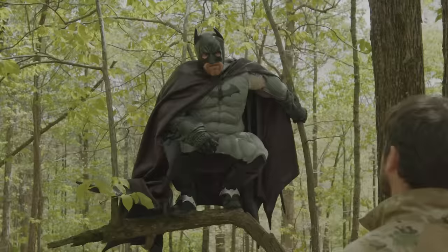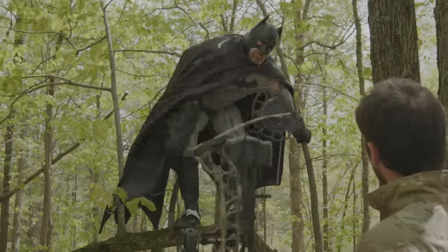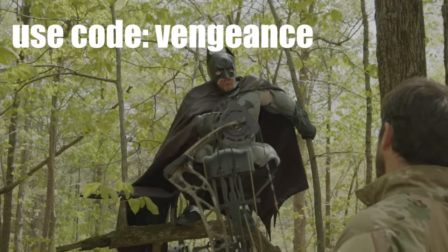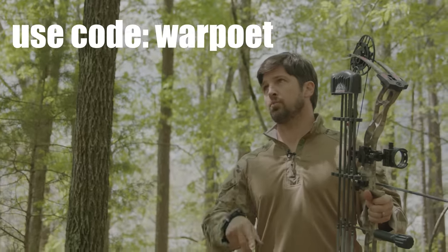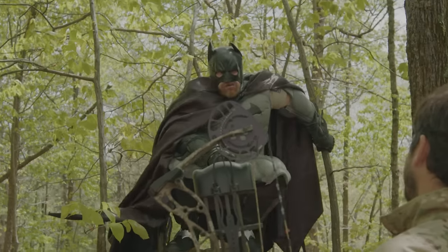I'm not going to take you hunting again until you go to sportsmansguide.com. You can get bow and arrow, hunting clothes, guns, ammo — all kinds of stuff. Use code WARPOET. Not VENGEANCE, not BATMAN — code WARPOET. We just went over it.